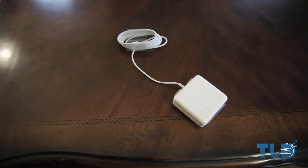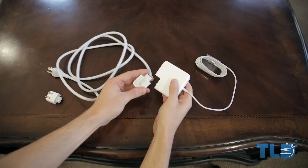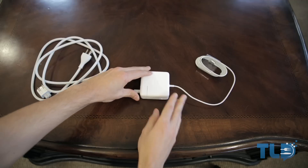You also get an extension cord — surprisingly, not everybody knows what this is for. You pop this piece off, attach the extension cord, and you can charge your MacBook Pro from across the room.